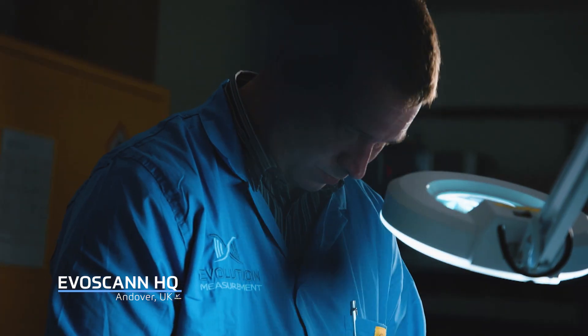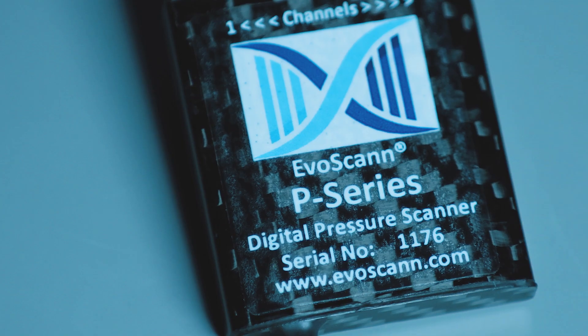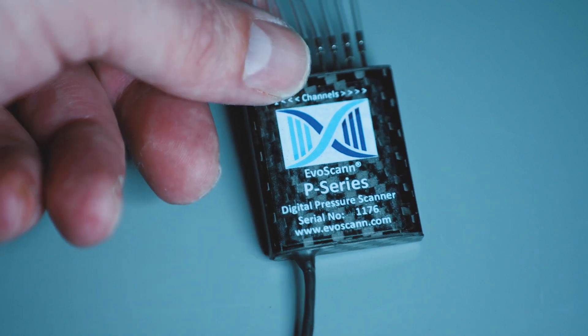The first thing you notice about the EvoScan product is just how small and light it is. The eight-channel version weighs less than 15 grams, sits comfortably in the palm of your hand, and is a completely digital solution.